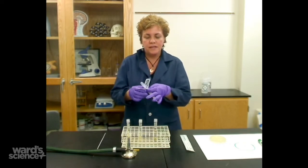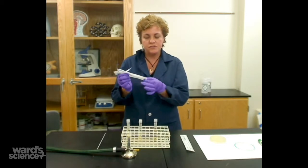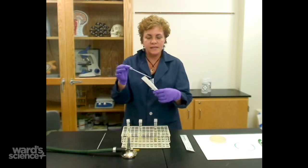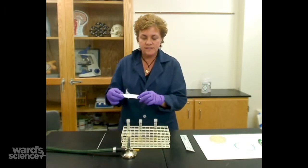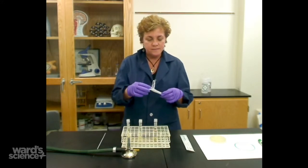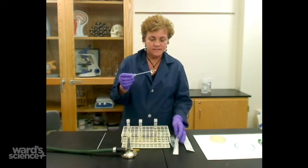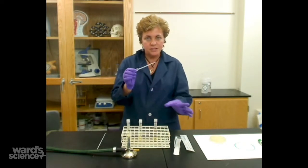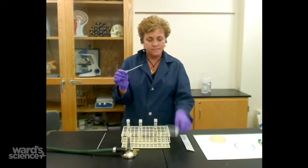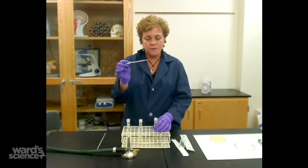You're going to open it up. You want to open from the end that has the bulb on it, because if you open the other end, you've contaminated it. As long as it's in the sterile sleeve it's okay — you can put it back in and it's still going to be sterile. Take the bulb and don't touch it to anything. You don't want it out for a long time without the sheath on it.